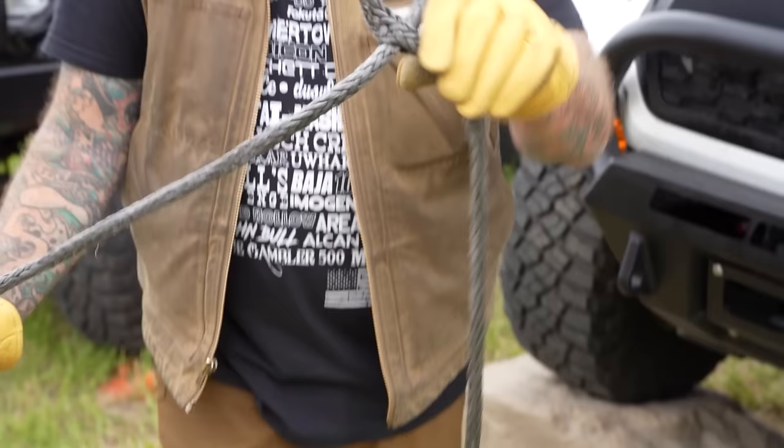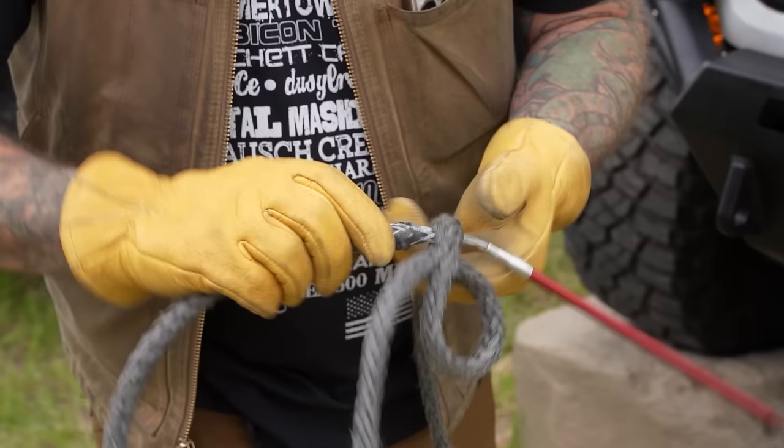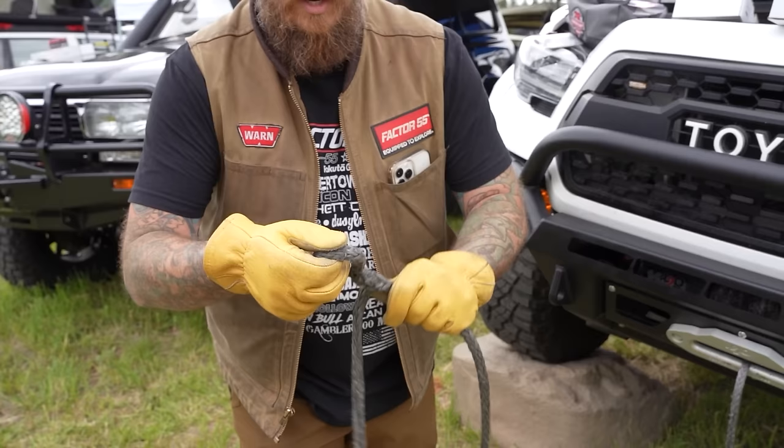The needle pierces the line, goes right through, and instantly we're putting a loop back in the end of the rope. From this point, come back down a few strands past that, pushing the rope together again, exposing the hollow core, and taking the fid needle through a second time — which starts to create a little bit of a lock stitch in the end. This goes through and starts to bite down on that line.